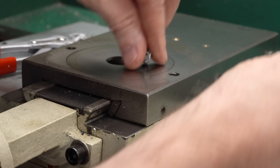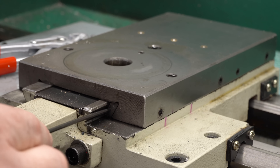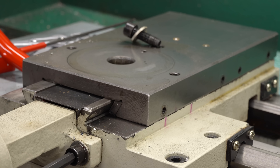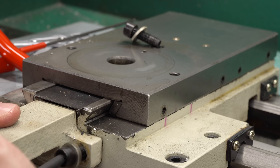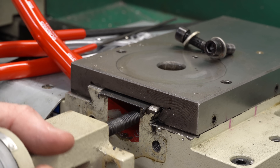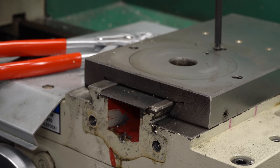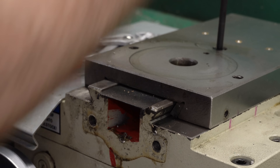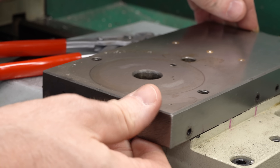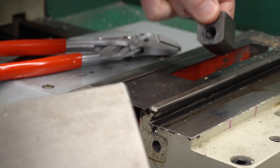We'll take the gib pressure screws out, and once those are out I should be able to push it out. Something is holding it up, so we'll take the screw out so we can pull this off the front. The whole handle assembly is held in with two screws, and then we can unscrew the lead screw. Once the nut is disconnected, we can pull this right off the front. There's the nut — just fell down in the back there.